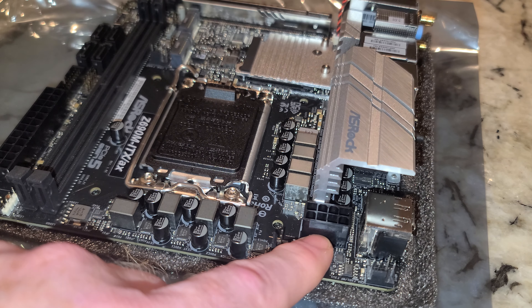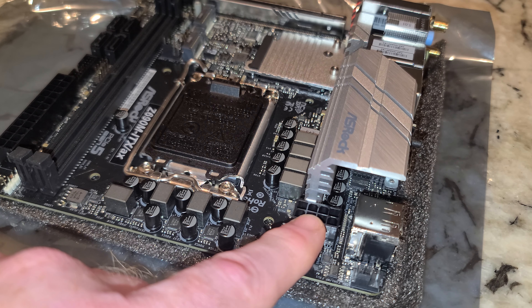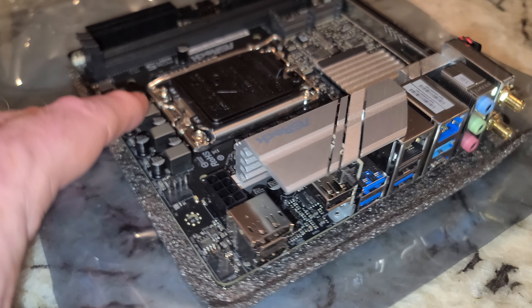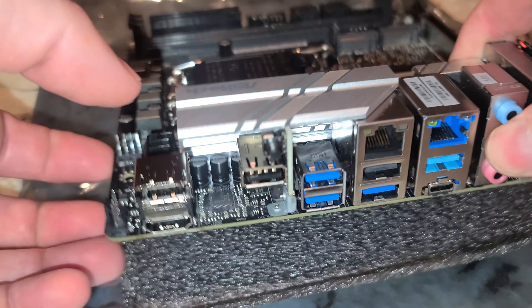Unlike some other boards where we can really open them up and get a little bit more out of them, this guy is potentially going to have not the same abilities to really crank. That's one of the negatives about these.